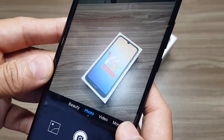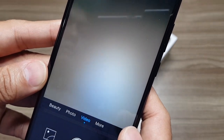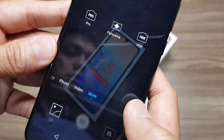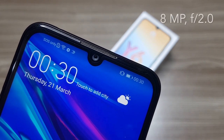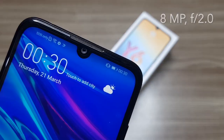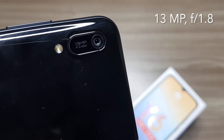The camera app is just simple, but it got all the basic modes that we need, from beauty, to video, and panorama. But if you want to manually adjust the settings, it has a Pro mode as well. The selfie camera is an 8 megapixel with f/2.0 aperture. For the main camera, it's 13 megapixel with f/1.8 aperture.